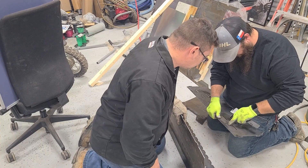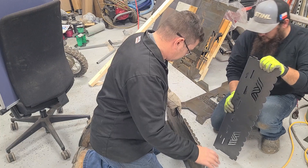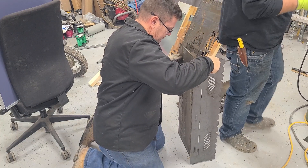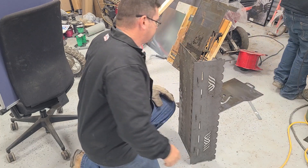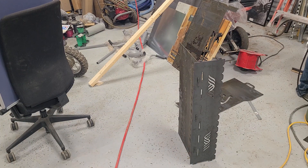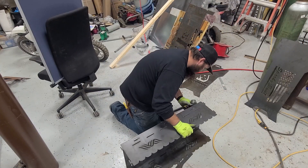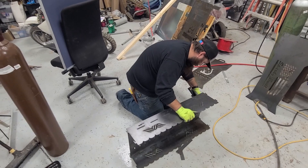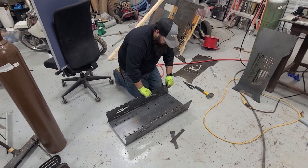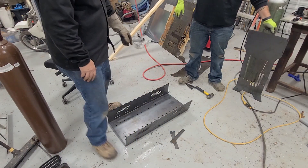Take a grinder — you want the angle grinder or you want the grinder? Oh yeah, that's it. Sparky Built.